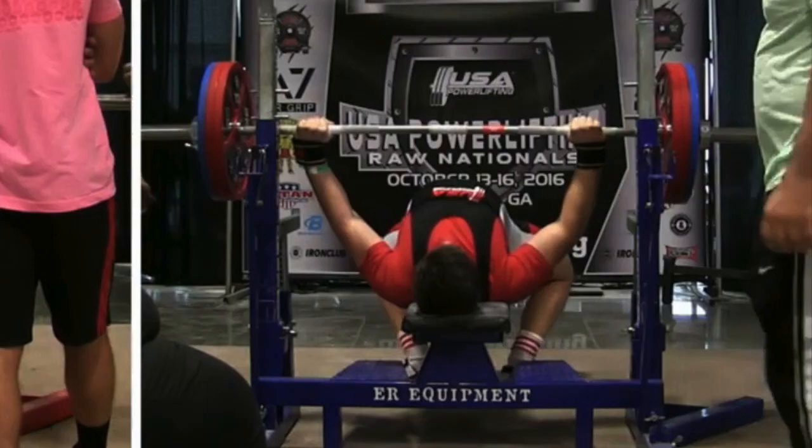What you're looking at here is my disaster of a bench press setup that occurred at Raw Nationals 2016. Right off the bat you'll notice that I'm completely crooked on the bench to the degree that my left shoulder is entirely off the bench. To compensate for this and help balance the bar and keep it horizontal, my right elbow is slightly bent compared to my left elbow. And one more subtle problem: my left shoulder is externally rotated slightly more than my right, which causes my left elbow to point more towards my feet than my right elbow does.